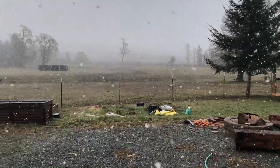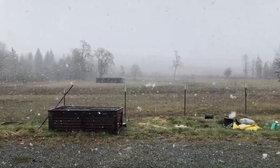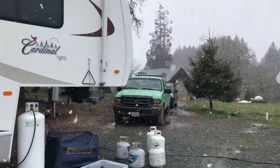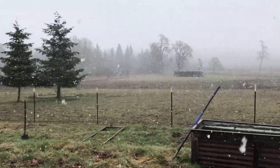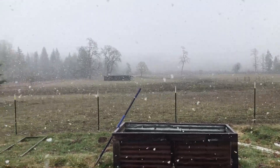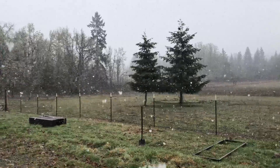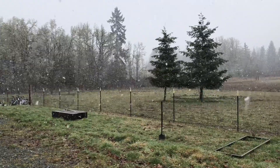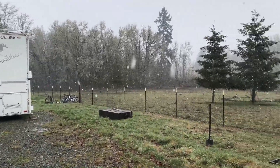Oh my goodness, guys, what is this? It is the third week of March and we have snow falling down like crazy today. I really don't know what to think about this. I'm hoping this doesn't put any damper on some future plans of ours. It's supposed to last just a couple of days, but this is some craziness.